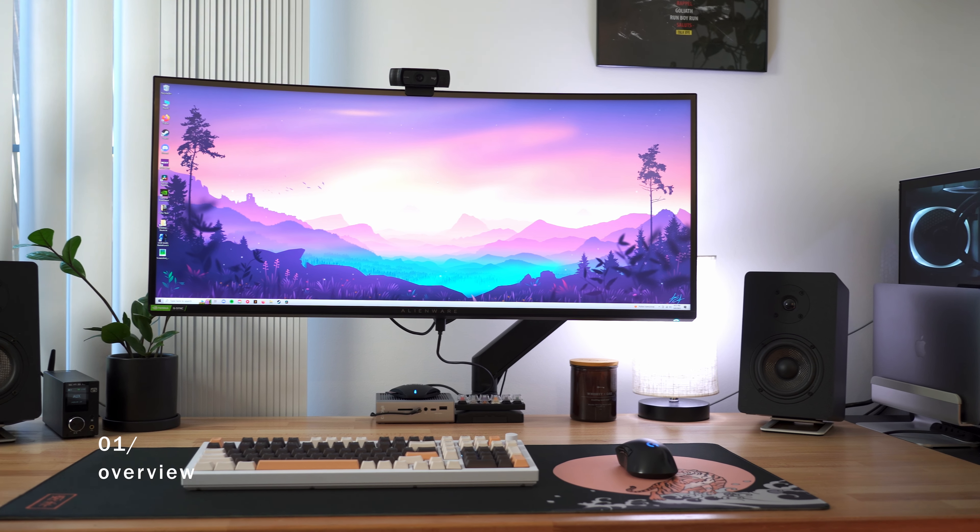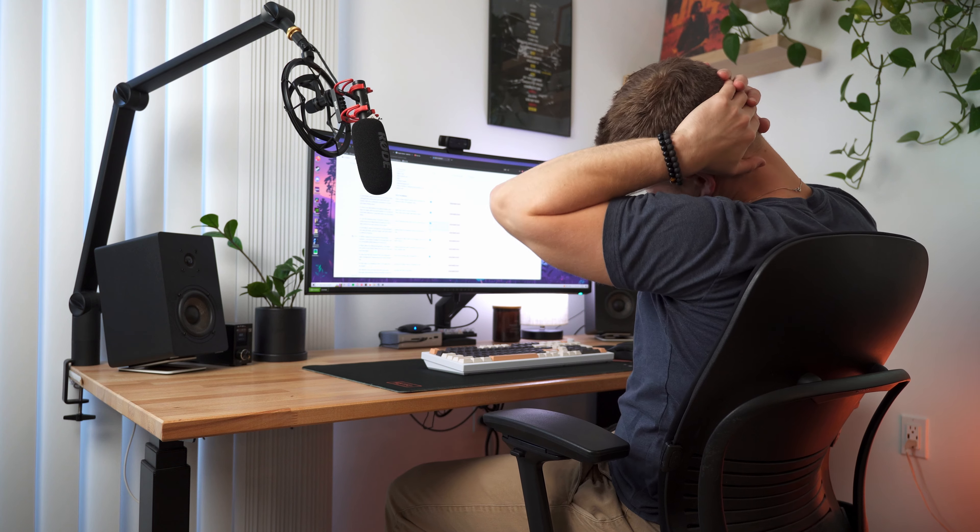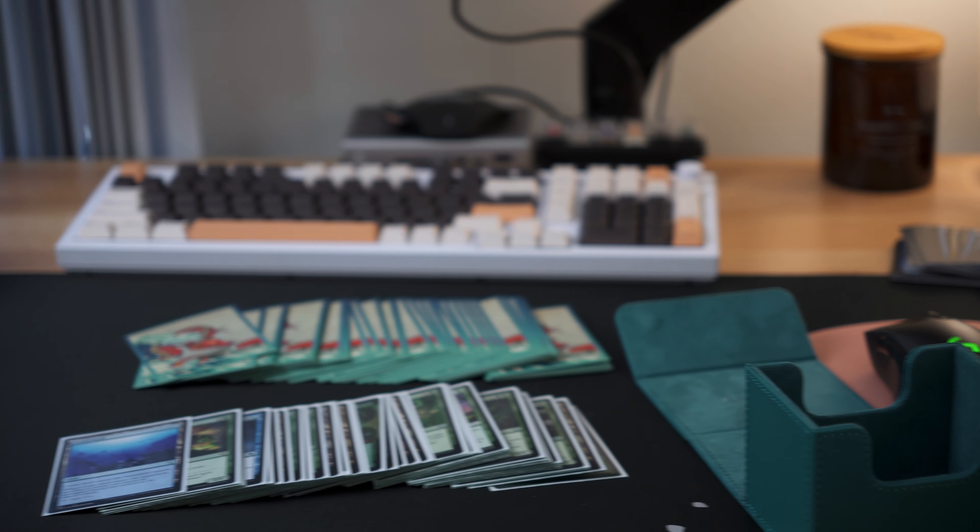There are hundreds of options out there, and for good reason. Monitor arms can help eliminate back pain, neck pain, and eye strain, especially for extended sessions in front of the computer. And in this day and age, let's face it, we're at our desks longer and longer. Beyond the ergonomic benefits, they also just look great and they free up extra desk space for all sorts of activities.